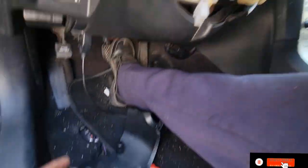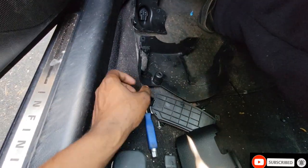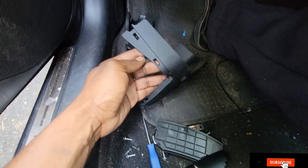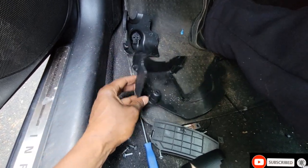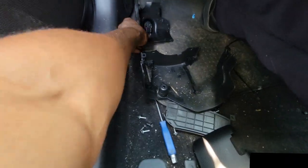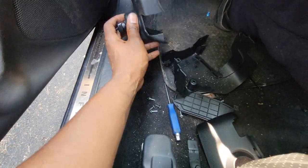Let me show you how the other one looks. This is the other kind — it's like pieces. This piece here, like this.